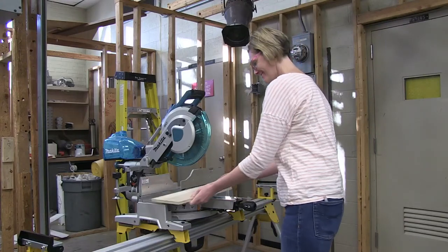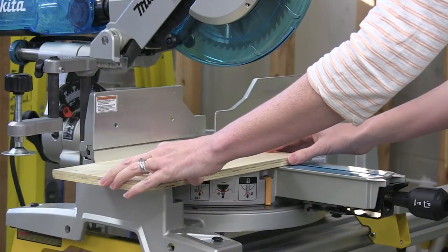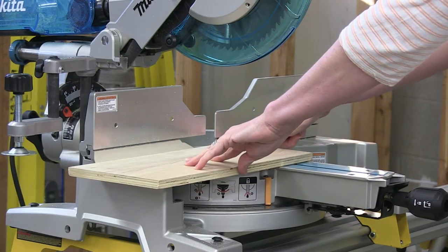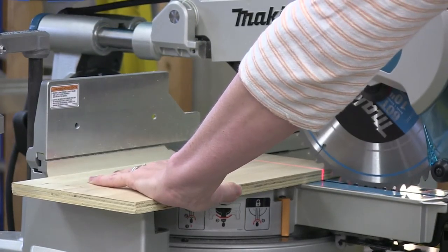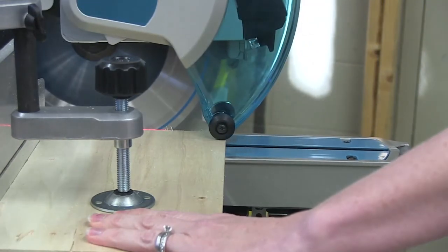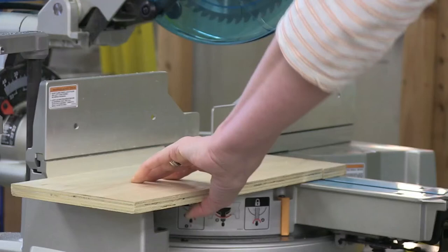When cutting a piece of wood, make sure that you properly place the wood on the table, tightly against the fence and down against the table top. Make sure your wood extends across the opening in the fence so that it is supported on both sides. Draw the saw towards you, then rotate the head downward. Do not bring the blade in contact with the material. Turn the saw blade on. Once the saw blade is up to speed, slowly push the saw down through the material and push the saw head away from you. Make sure the saw comes to a complete stop before you raise the head away from your cut material.